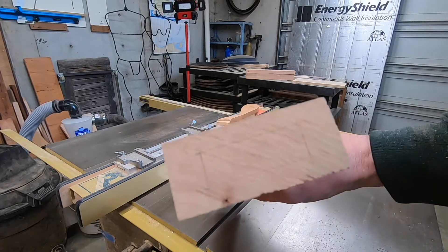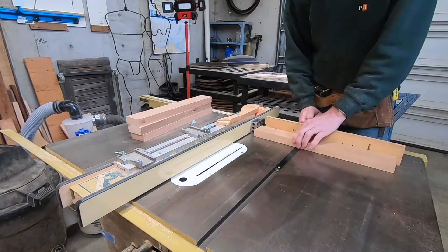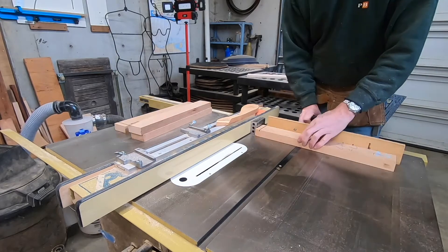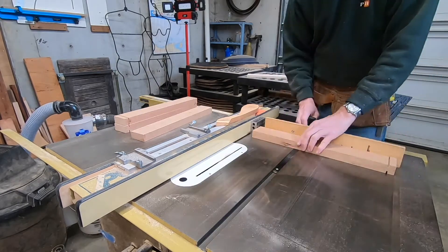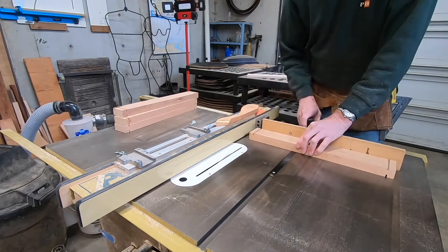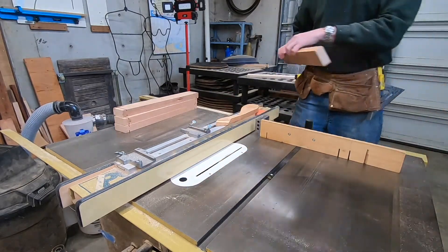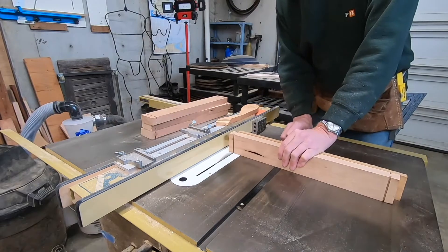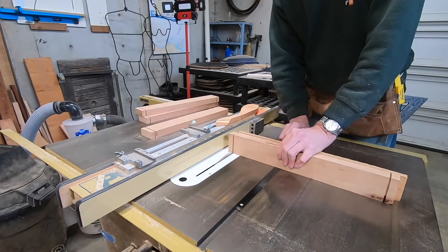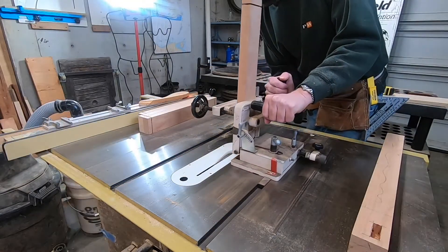Here's my layout for my tenon — I just did that with a marking gauge. Using a stop block, which is a 1-2-3 block, and my miter gauge, cutting the shoulders and the faces. Then I make an adjustment to the blade, just raise it up a little bit, and then doing the cheek cuts here.